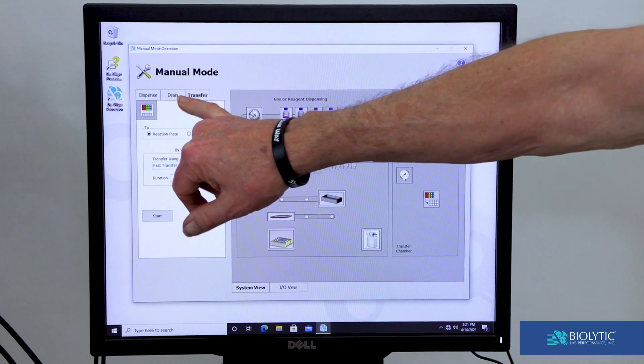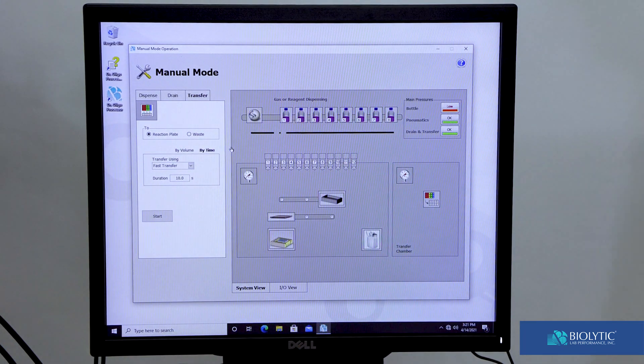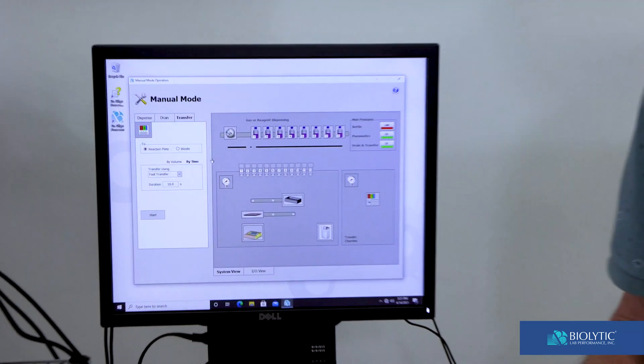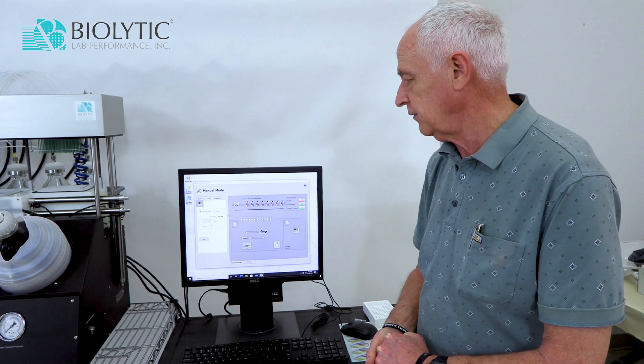The manual mode has three tabs to choose from: Dispense, Drain, and Transfer. Those are the three things that this instrument does — it dispenses something, it drains it, and you can transfer from a deep well plate into the reaction plate.